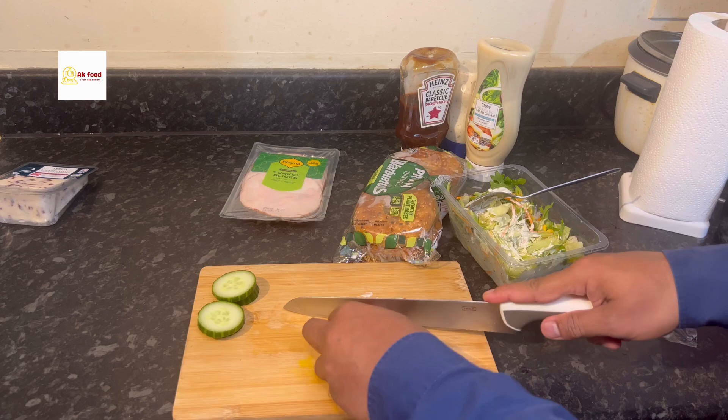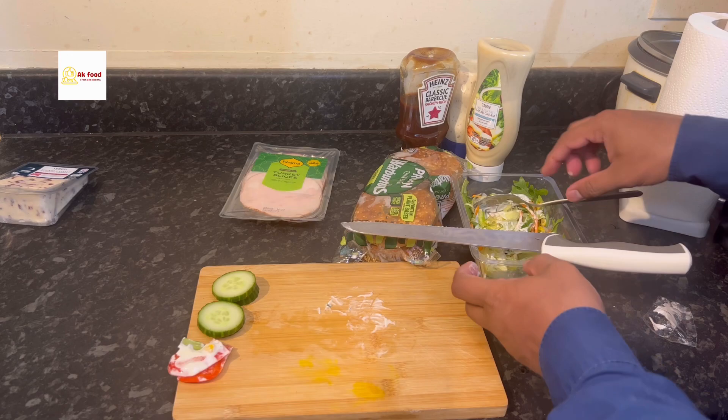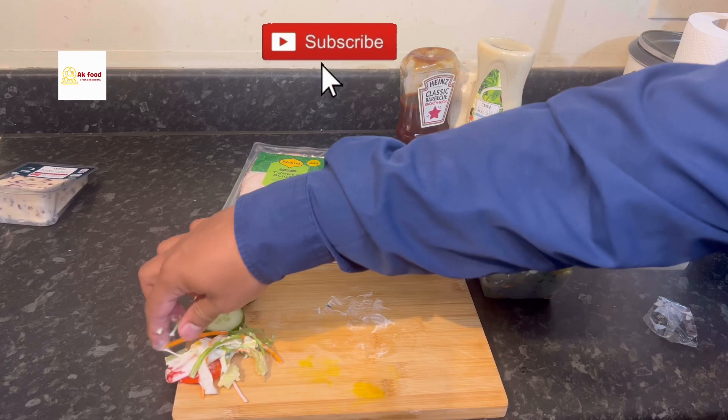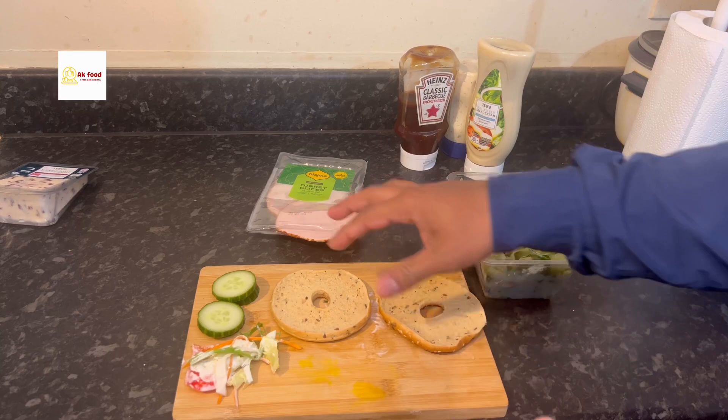Now we're going to use this salad — we already bought it from Tesco and it's already pre-cut. For the tomato, we need to cut it into two slices, or if you want extra tomato you can take more. We're going to put some salad as well. It already has sauce, so it will taste much better. The bagel is ready.